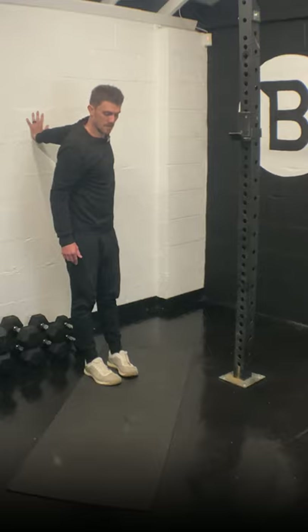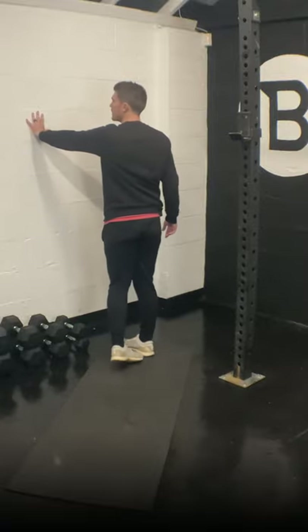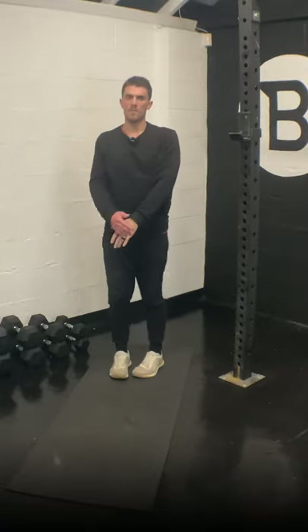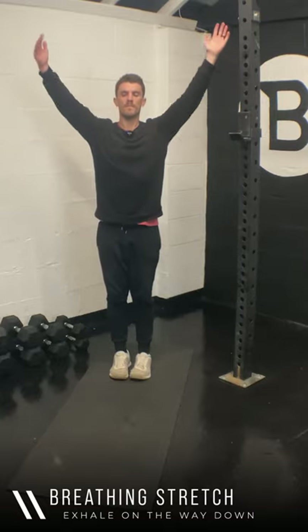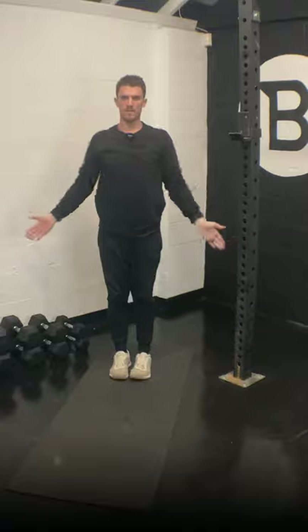Ten seconds. Begin to turn — three, two, one. Big inhale, exhale. And we're done — nice work guys!